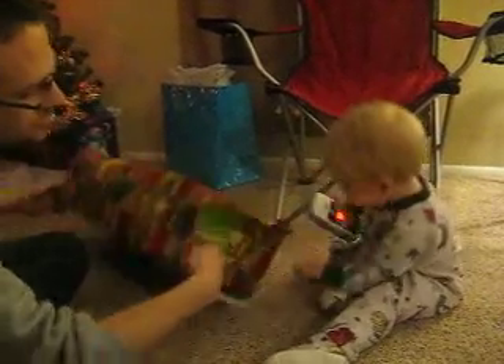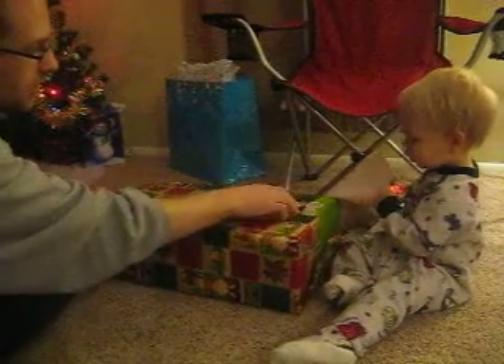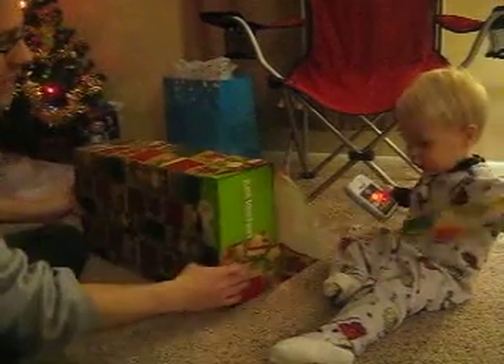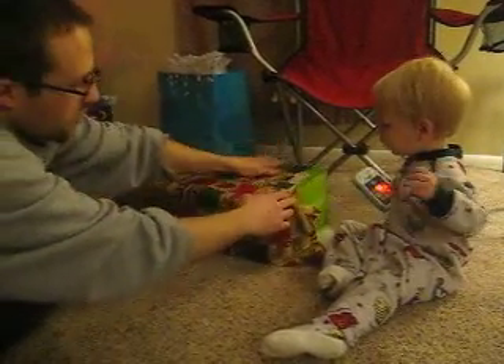All right. Here, Evan. Can you pull on this part? There you go. You're getting the hang of this. Okay, now pull some more.